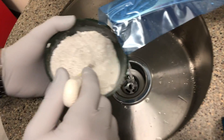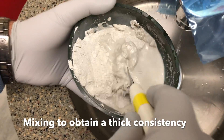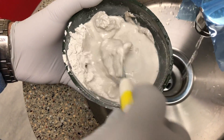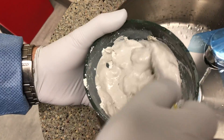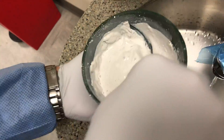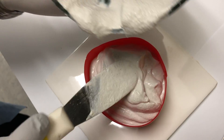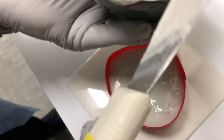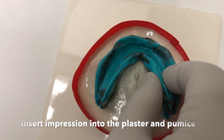Start adding water and mixing it with the powder to obtain a thick mix. Pour the mixture into the former and spread it evenly. Place your impression in the plaster and pumice mixture.